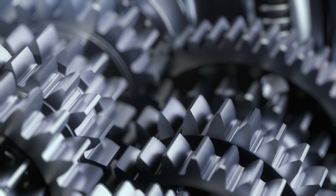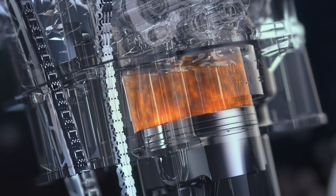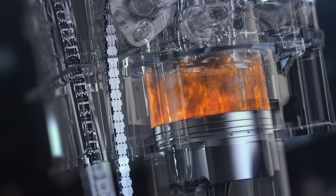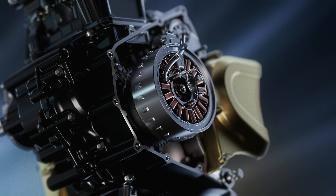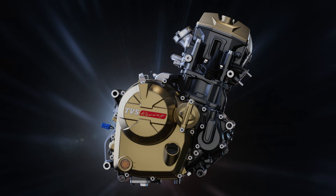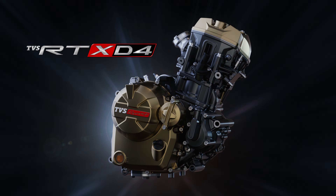With torque delivery across the rev range, resulting in greater throttle response and a sporty engine note, the TVS RTX D4 is more than just an engine. It's the heart of an exhilarating ride experience. This is the power of Dualtech — race-tuned to perfection.